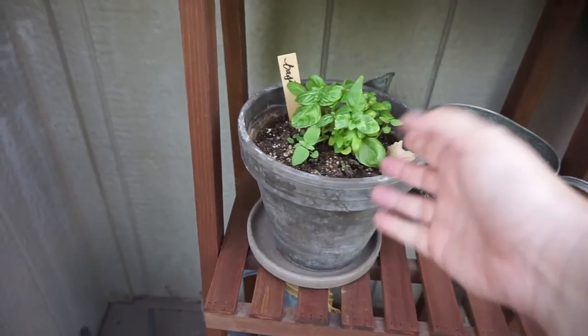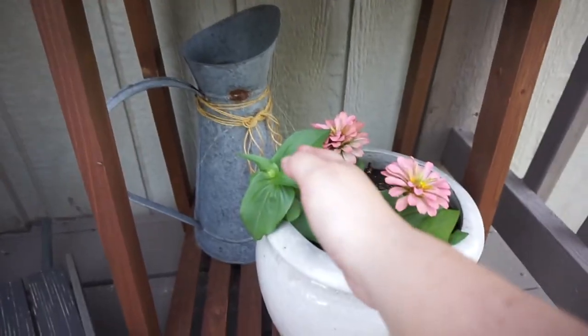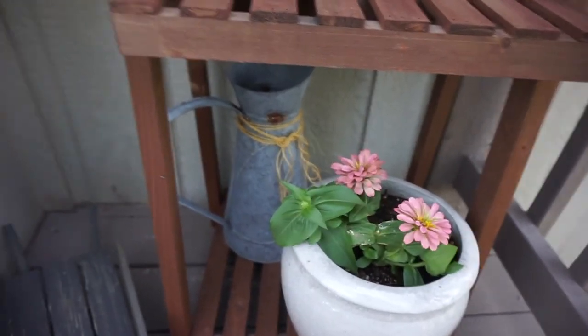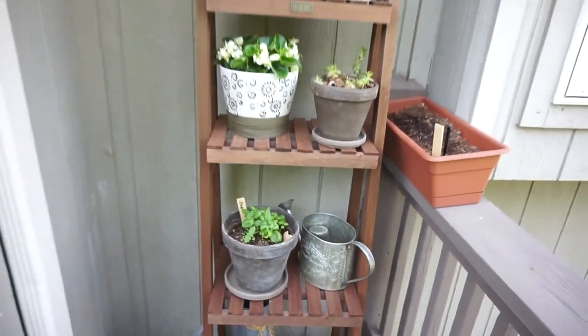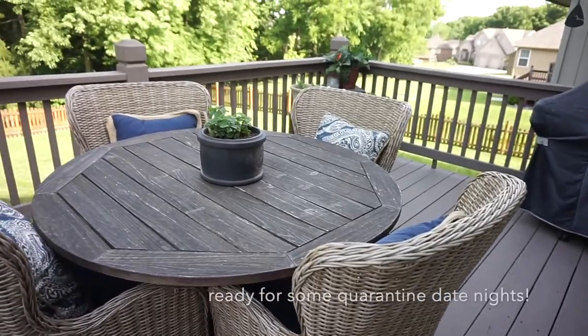This is a windowsill plant that's struggling but we're trying to bring it back to life. The basil has gotten huge but I've trimmed it back just to keep it fresh. And then this cute little flower is blooming again. I had a picture back there. Not too much new stuff, but I really love how that turned out.